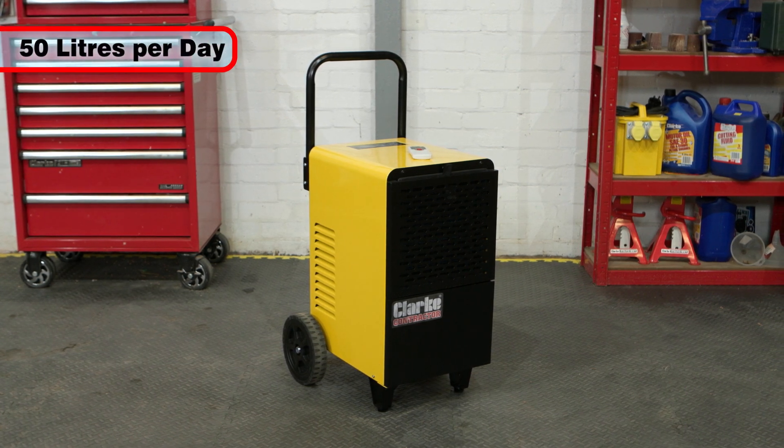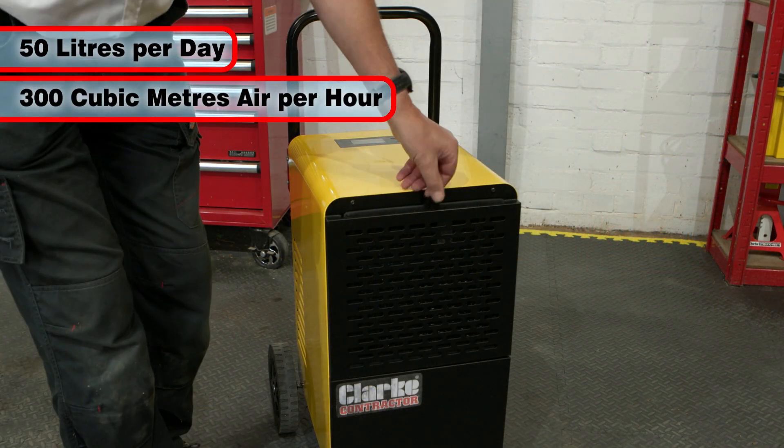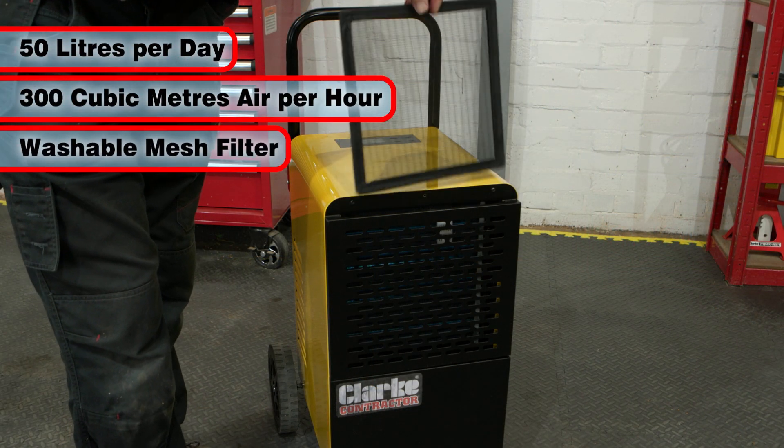It can remove up to 50 litres of moisture per day with a maximum airflow of 300 cubic meters per hour, and it features a washable mesh filter.